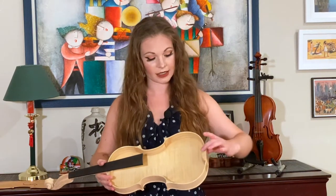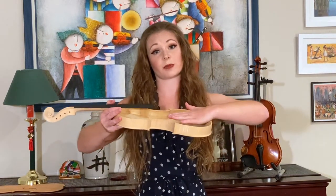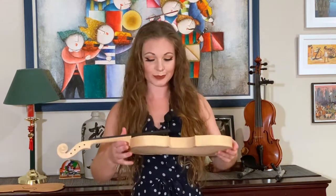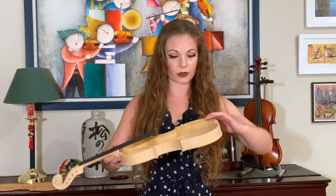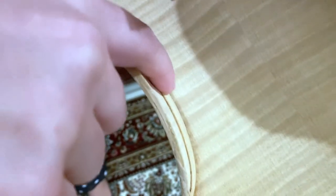Another thing you'll see on the inside is these blocks — you have a block here, a block here, and then a block in each of the corners. This gives you some additional support, because otherwise, with all of the pressure and tension from the strings on the top, it would just kind of fold in half. The other thing you'll notice is there are rib linings — a small, flexible piece of wood that goes along the inside of the instrument and adds a little bit of extra reinforcement.